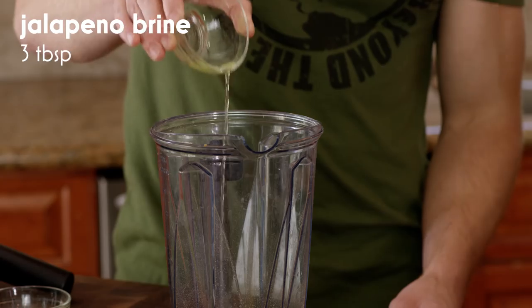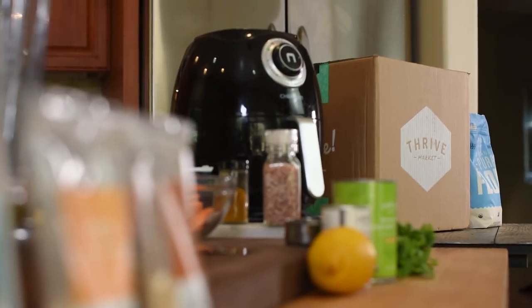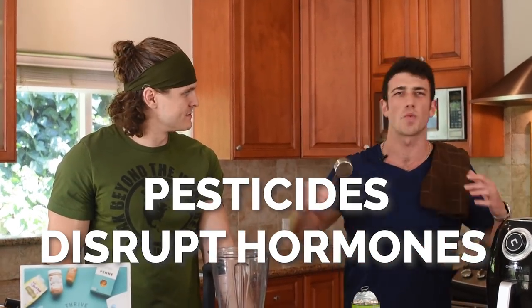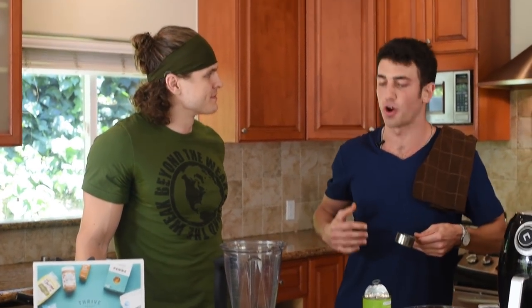This is jalapeno brine and we got about three tablespoons of that, plus 10 jalapenos right there. And then I have some coconut milk sent to me by Thrive Market — they make it super convenient to get healthy organic ingredients. Something I learned through nutritionists and doctors is that pesticides, which are in a lot of non-organic ingredients, can disrupt your endocrine system — that's what sends hormones like testosterone throughout your body and regulates everything. So wherever possible, go organic. Thrive Market delivers it to my door at 25% off. We're going to add a quarter cup of the coconut milk.